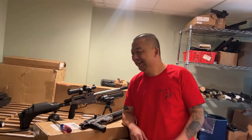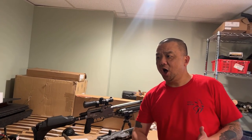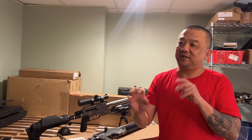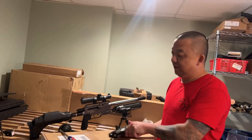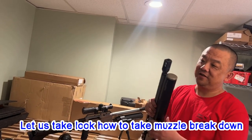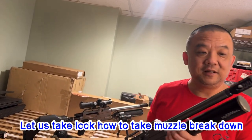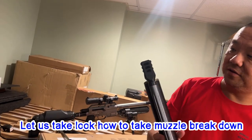Hello everybody, good morning, good afternoon, good evening. This video should have been uploaded before the others, but people kept asking about it — they wanted to see how to replace the bottle first. Now that we've uploaded that, many of our dear users are asking how to take the muzzle brake down. It's actually easy — let's check out this gorgeous muzzle brake.